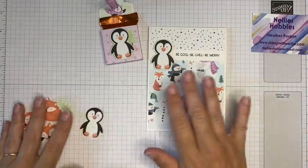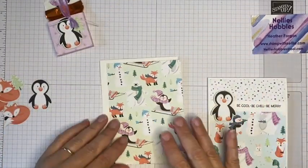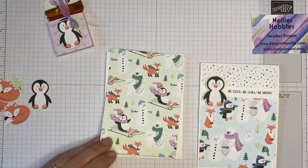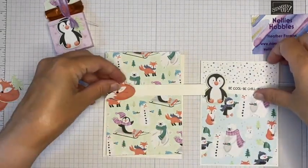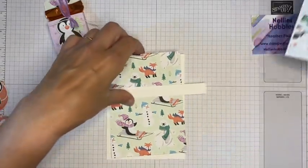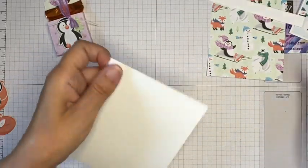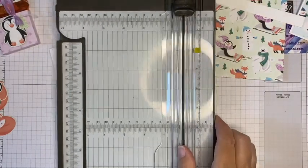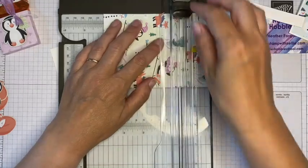I'm using only white card for my card base, a sheet of designer series paper already cut to size, a little bit for a stamped sentiment, and one fussy cut element — I think I'll go with foxy. My usual card base dimensions will be in the blog post description bar below — just click there and you can hop over to my blog, and also hop to see Jill, Jez, and Verity's blogs.